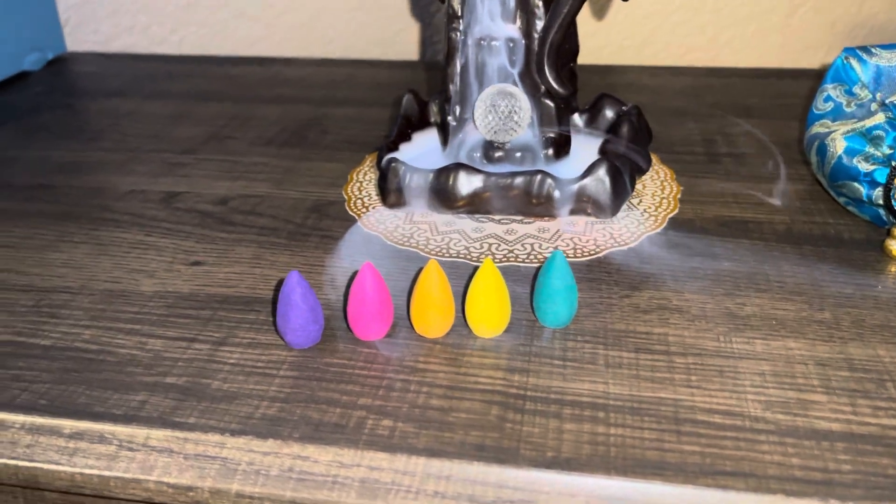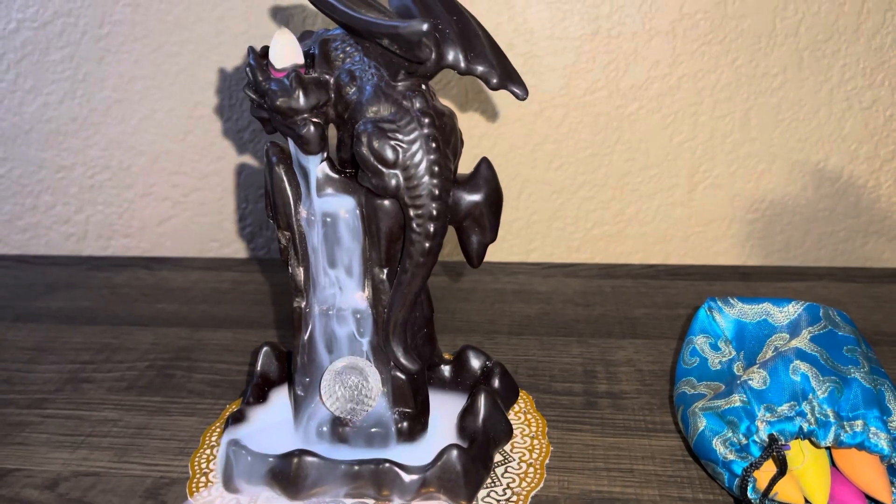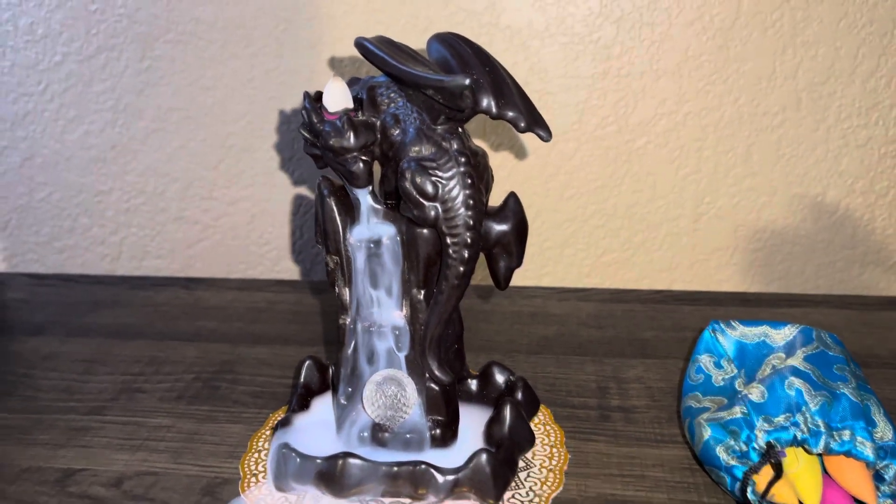So I got this at Amazon. You guys need to go and check it out. It is cute. Thank you for coming. Bye.